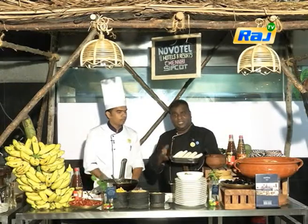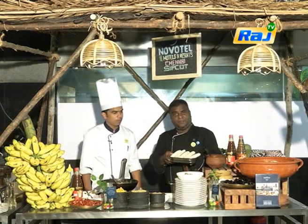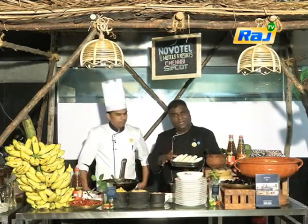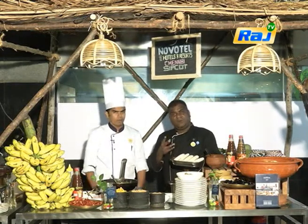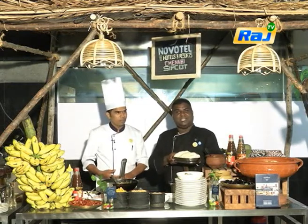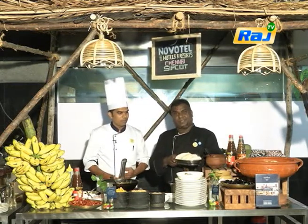We can bake it - it's a very easy way of baking the bread. And I think it's going to be a very good combination. If you look at the texture of the chicken with the bread - that's a pooi bread. If you try this, please come and visit Novo till Chennai, Sipcott. Thank you very much.